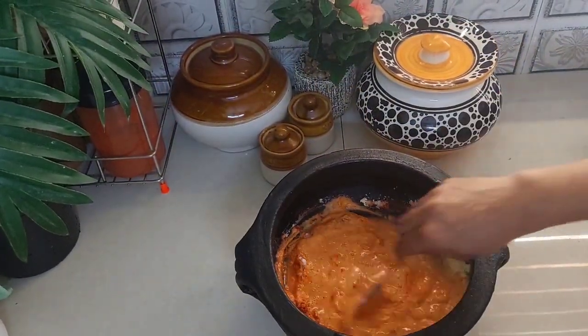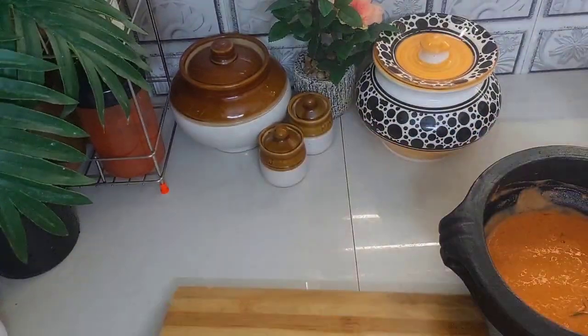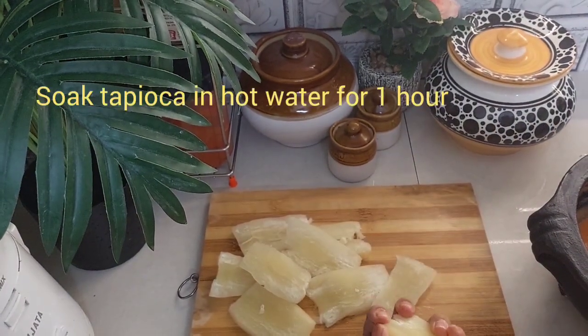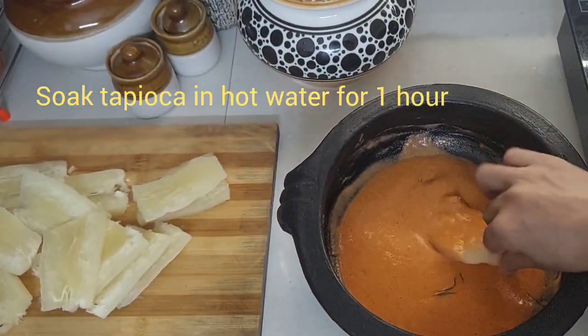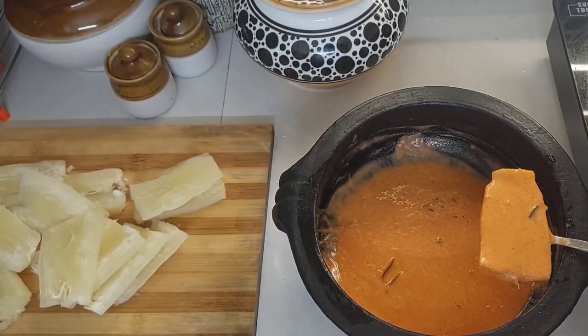If you have a cup of tea, I will add a cup of paper on a plate. I will slice it well, stir it well, and fry it well.